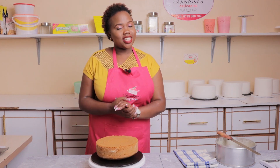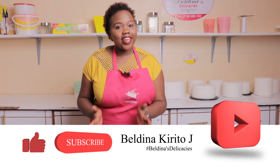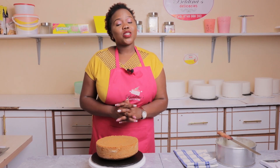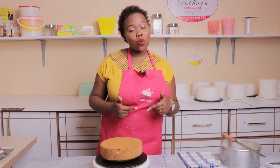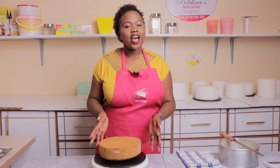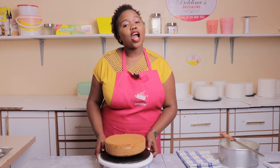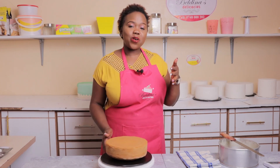Thank you very much for watching. If you have enjoyed this video, please leave a thumbs up, leave a comment and tell us which video you would want to watch next time. Remember to follow us on our social media pages — Beldina Kirito J on my personal wall, Facebook, Instagram, TikTok, and Beldina's Delicacies our business page across all social media platforms. Thank you so much guys for watching — till next time, see you, bye!